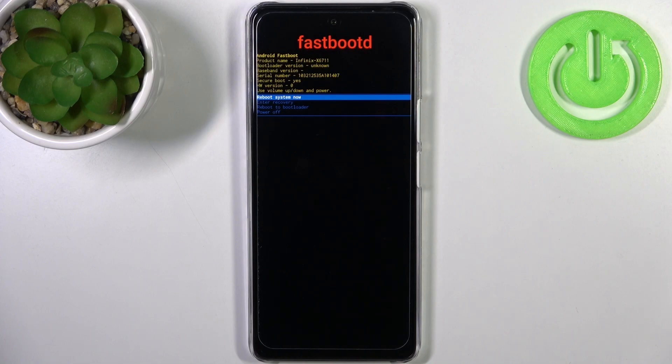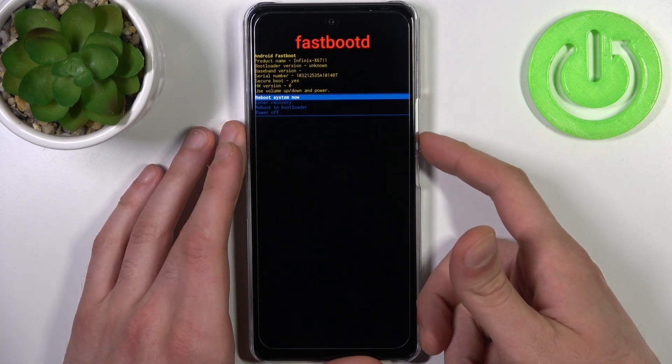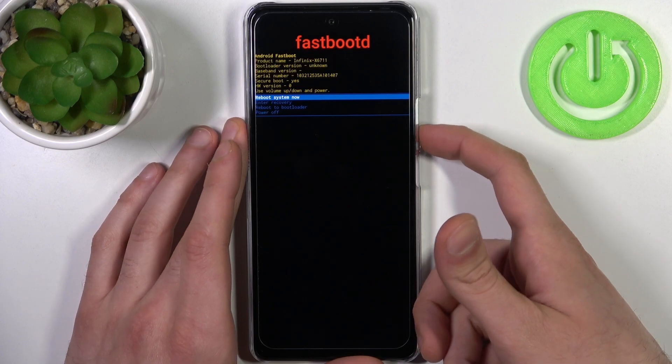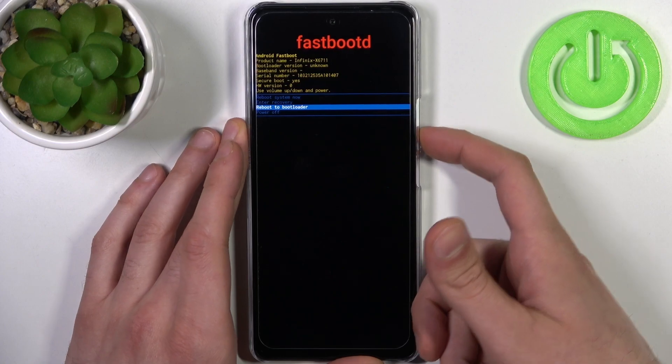Here, just like in the previous mode, you can use volume keys to navigate and the power key to select. You have such options as: reboot system now, enter recovery, reboot to bootloader, and power off.